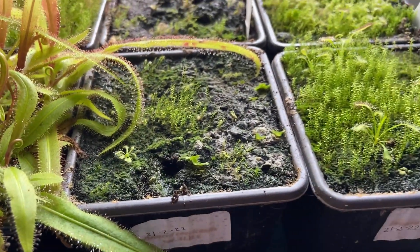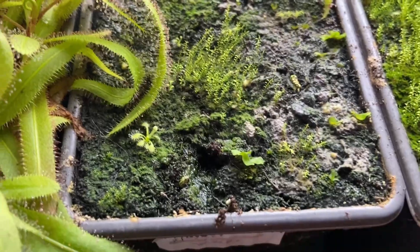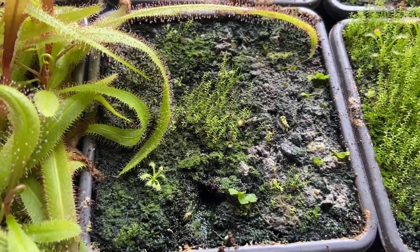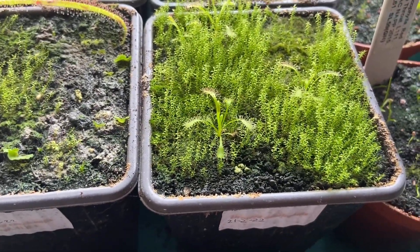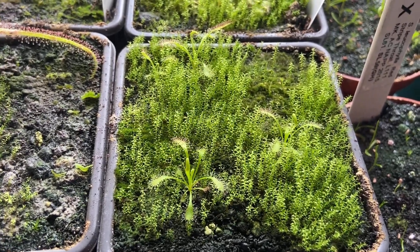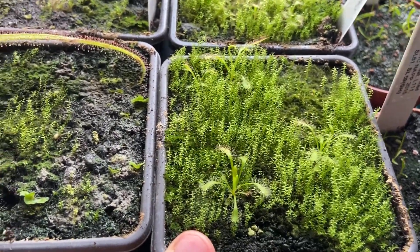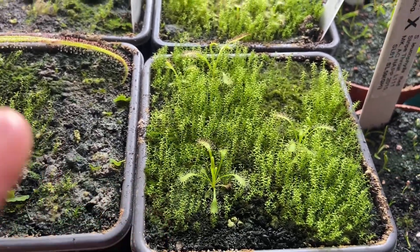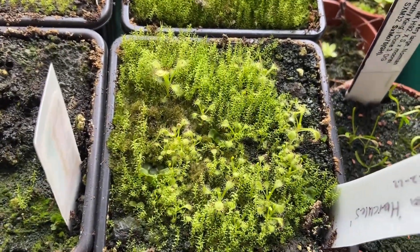Here we've got Drosera coccicollis grown from seed — I believe there are three, actually a few more with some down there too. Not looking like anything special just yet, but they've germinated so that's good. Next over we have what was labelled as admirabilis, but if you're familiar with admirabilis you'll probably quickly spot that I think I was sold fake seeds — these are definitely capensis, because admirabilis looks a lot more like alicia in shape and form.